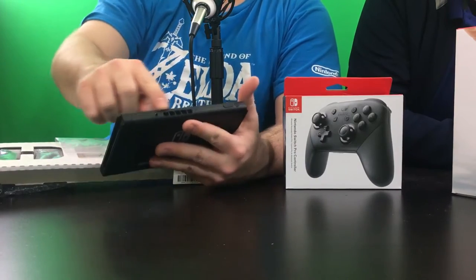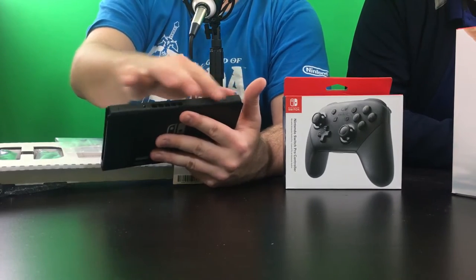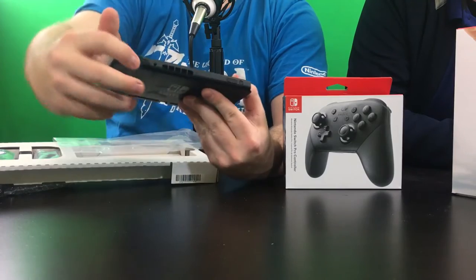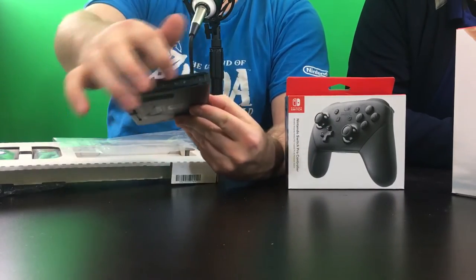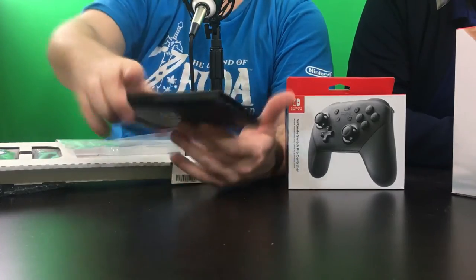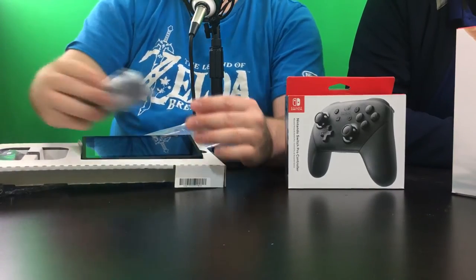Here's the top part — you've got the vents, your audio jack, your volume rocker, and a recessed power button, which I like so you don't bump it when adjusting volume. And there's the game cartridge slot. On the bottom there's the USB-C charger port and a couple of holes that help guide it into the dock. This thing is light — I'm surprised how light it is.